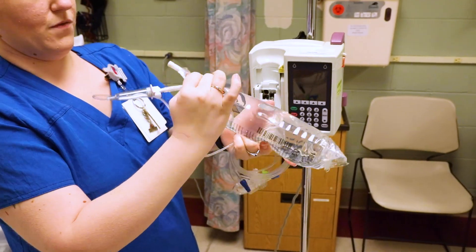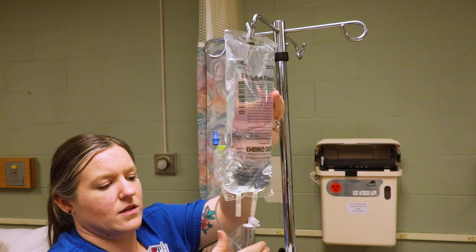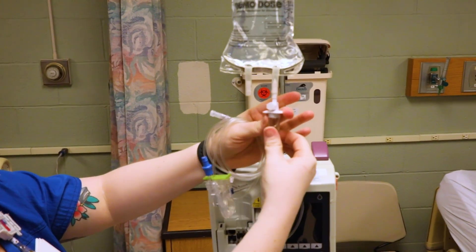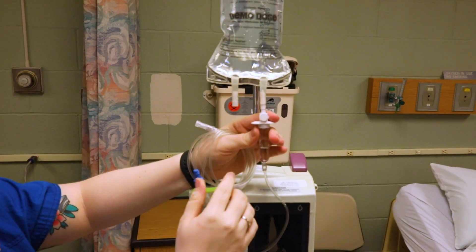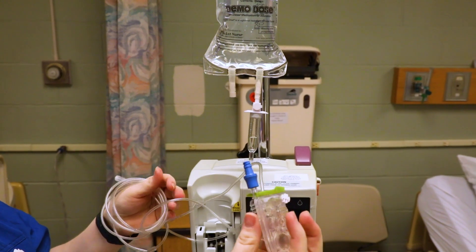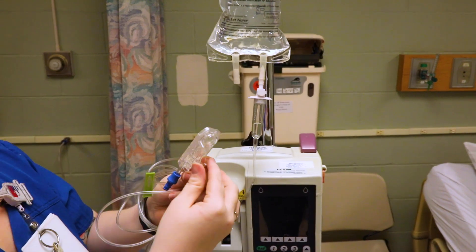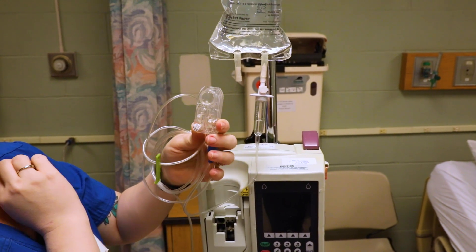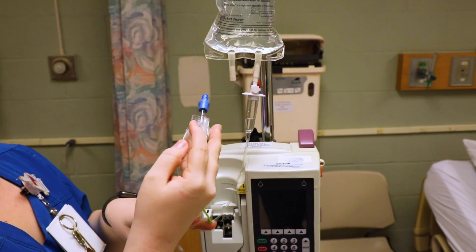Flip the bag over. Now go to the drip chamber — squeeze it to get some fluid in. The trickiest part is getting this section filled up. I was always taught to hold it like a lollipop, with the little circle end up.